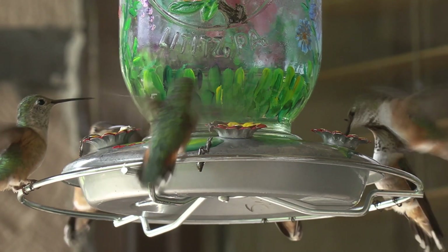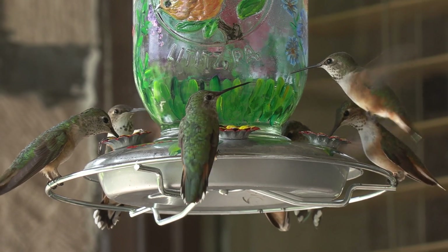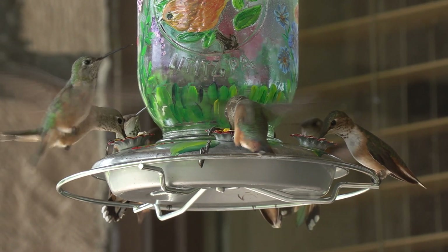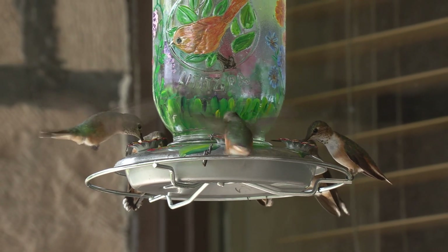They should have a lot of babies out of the nest by now, but there are also a lot of rufous hummingbirds and calliope hummingbirds southbound. So it's a time when we can pick up not only some of the local birds and determine how well they're doing, but also some of the migrants and see how well this area is supporting this diversity of hummingbird species.